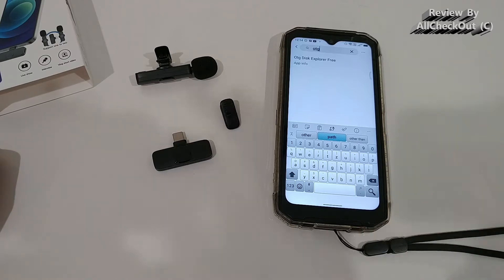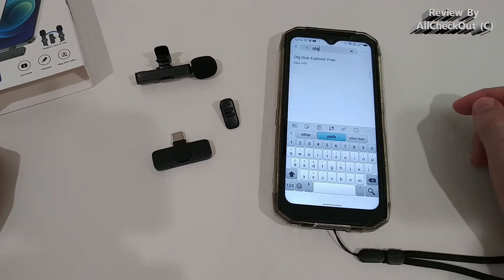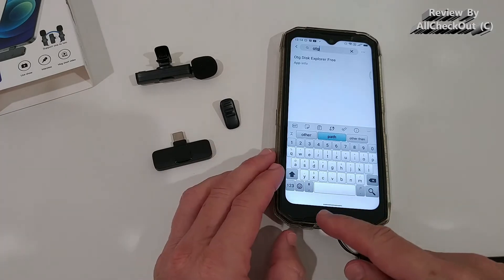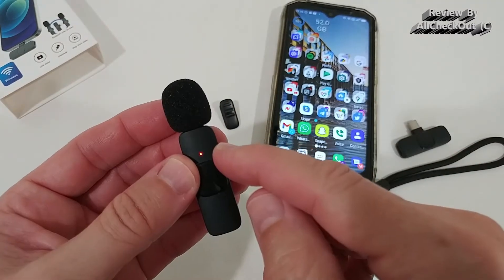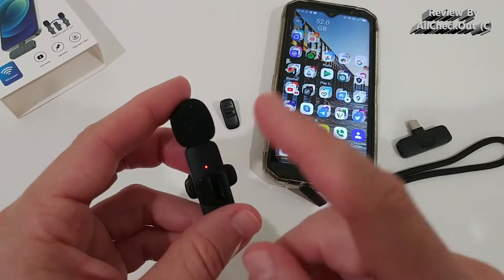With this phone there's nothing special to configure — it should work right out of the box. To turn on the microphone, push the button here. We see a green-red blinking light, which indicates it's waiting for the receiver.